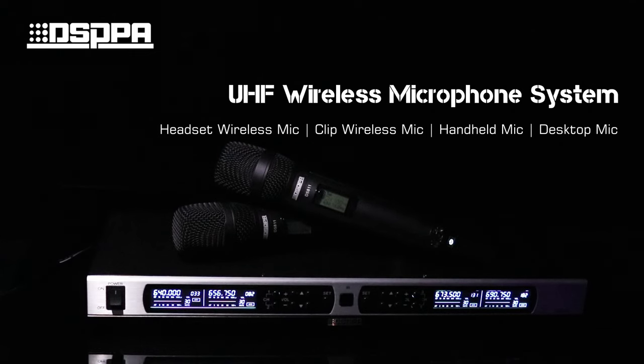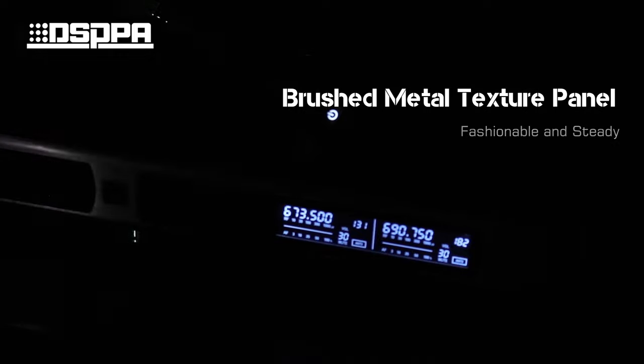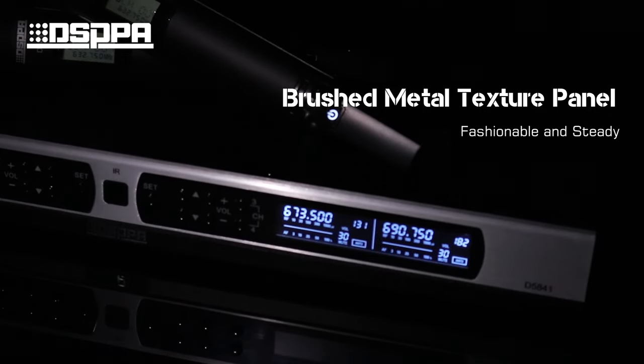DSPPA UHF wireless microphone system with a brushed metal texture design that is both fashionable and sturdy.